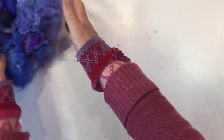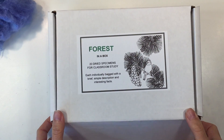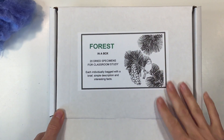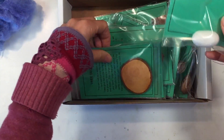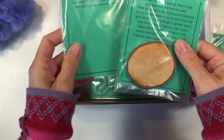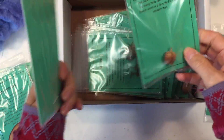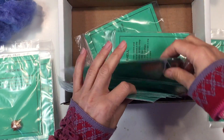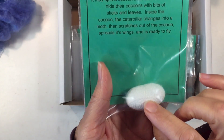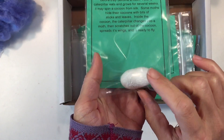So instead of cutting open that one, we happen to have this kit called Forest in a Box from Nature Watch. This kit comes with all these different specimens to examine and explore as part of a nature unit. Inside there are many different ones to go through, but they also had a silk cocoon, so we thought we would go ahead and open this one up and see what's inside.